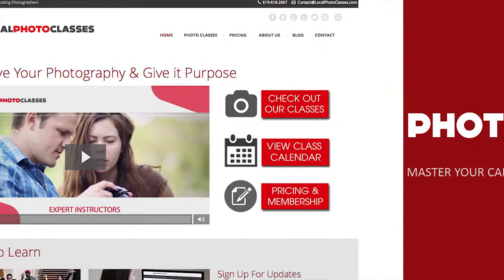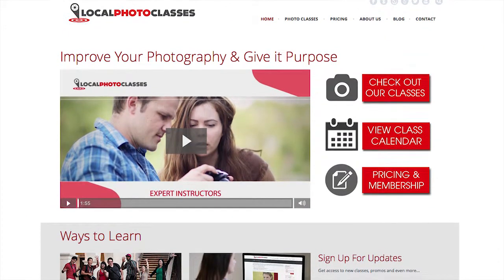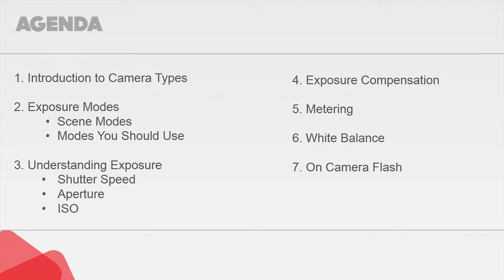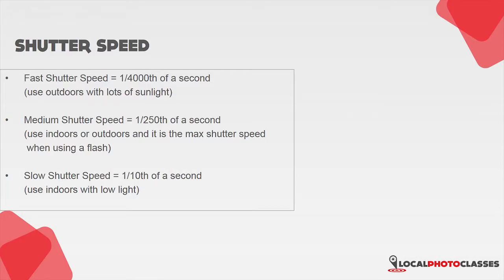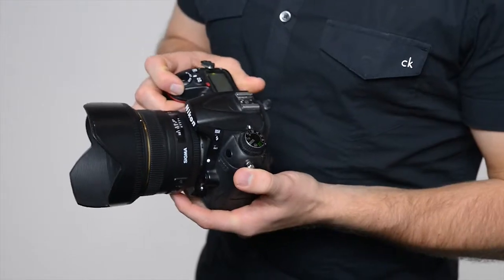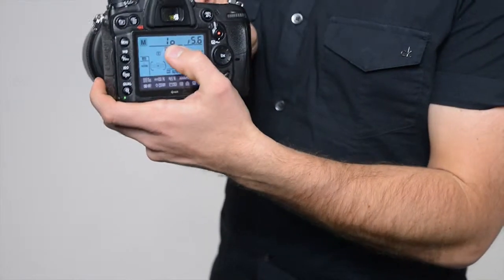The Photography 102 class is a three-plus hour class where the first hour and a half of lecture takes place online. We'll cover topics like exposure modes, how, when, and why to change your shutter speed, aperture, and ISO, and how to meter for light.